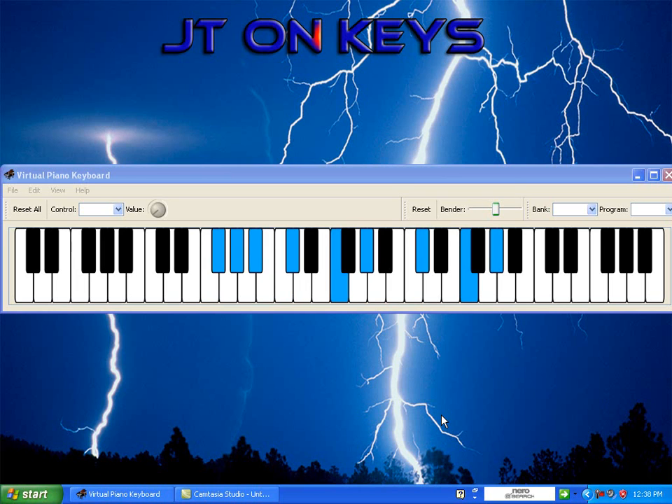Now, since we got that, what I got is just a little 8-bar track in the background to show you what it sounds like with the beat. So here we go. Yeah, real smooth. And that's it.